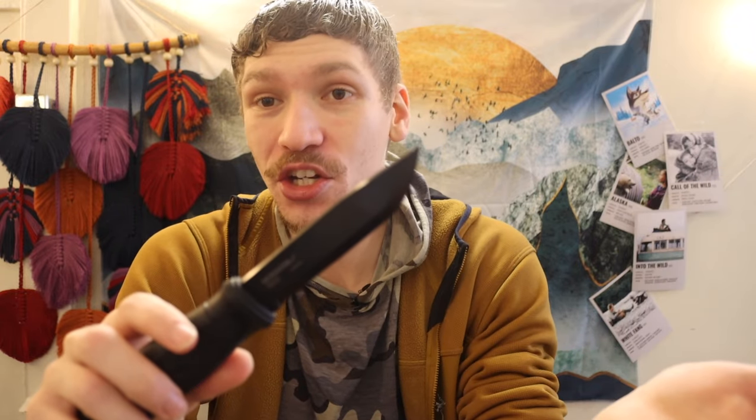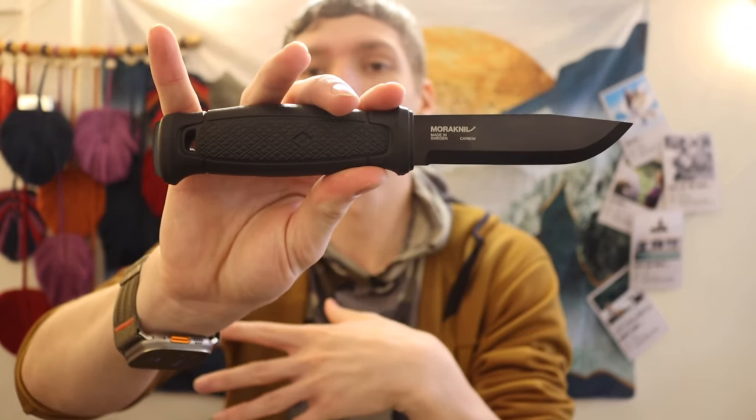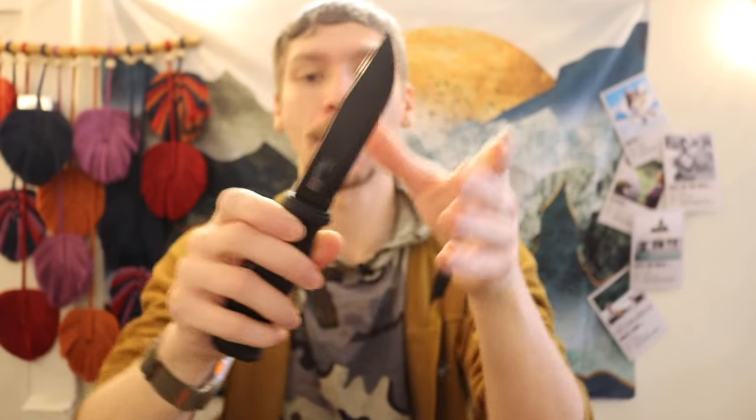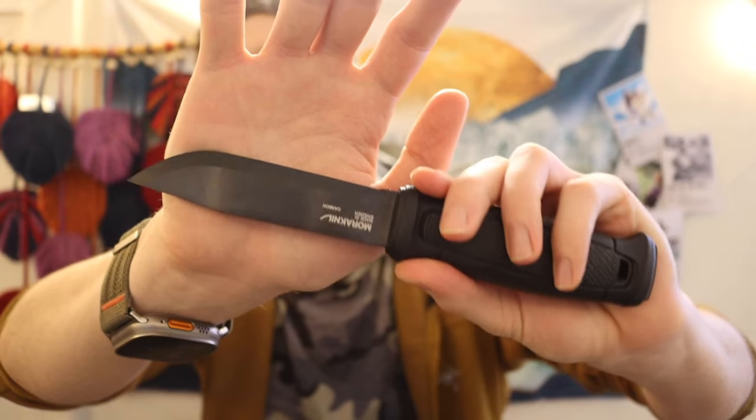Moving over to another full tang knife that is very similar — this one is actually not that new, I just totally forgot to throw it into the first list — but it is the Mora Garberg. I've had multiple versions of the Garberg; this is my newest one, the carbon version. I previously had a stainless steel version. The stainless steel version is going to be closer to the true comparison of the Strongarm. I personally prefer the carbon version primarily because of that awesome black DLC coating. Similar to the Armager, this is coated, so it is a higher carbon steel, but the coating helps protect and prevent rust.